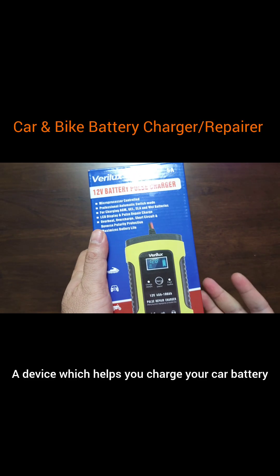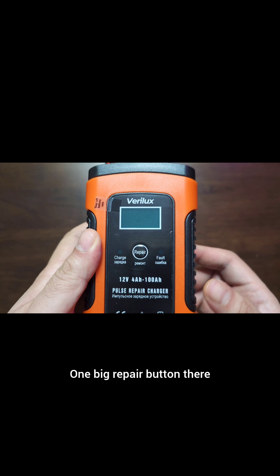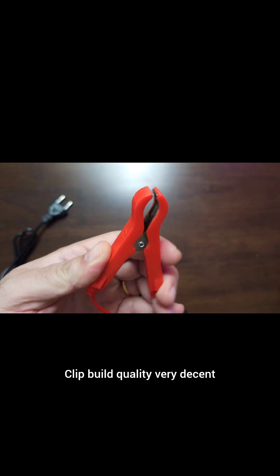This is a device which helps you charge your car battery or any other battery. Let's have a closer look at the device itself. There's one big repair button, a cooling fan at the back, and the clip build quality is pretty decent.